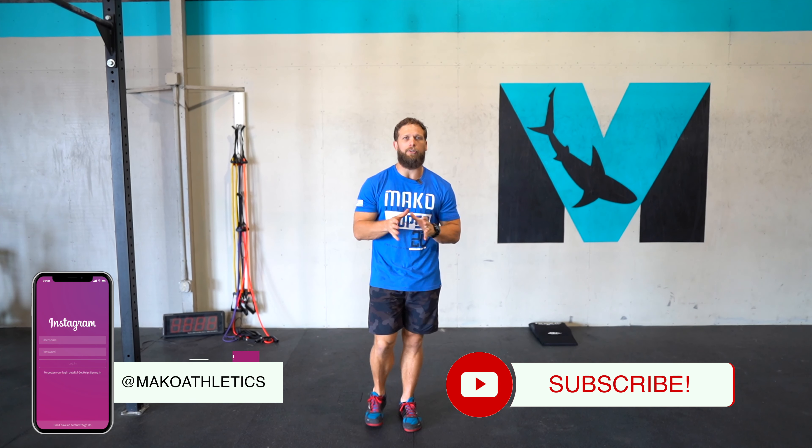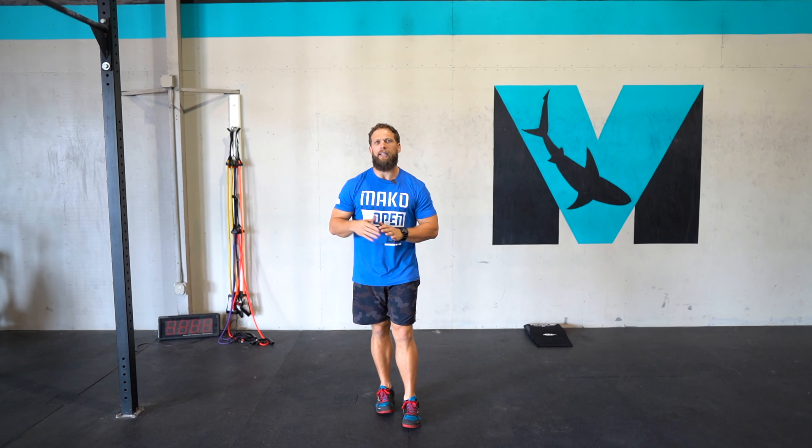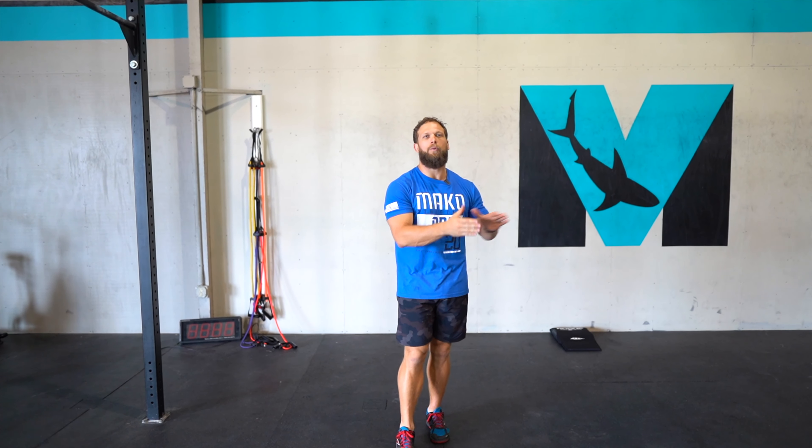If you want to do push-ups or dips or anything like that, that's a great substitute for today. We hope you're enjoying this content — please like this video. If you have any questions or would like a review of your handstand push-up, tag me or tag Makeo on Instagram. We'll look at your handstand push-up, give you feedback, and hopefully get you closer to good handstand push-ups and just crushing it in general. We'll see you in the next video — get after it!